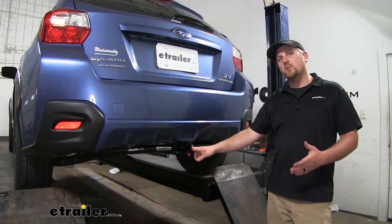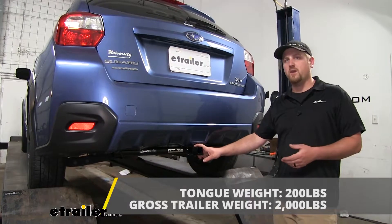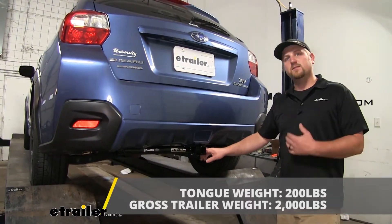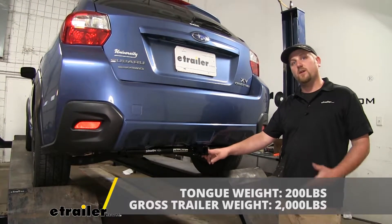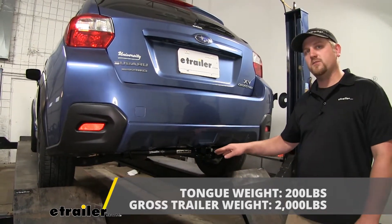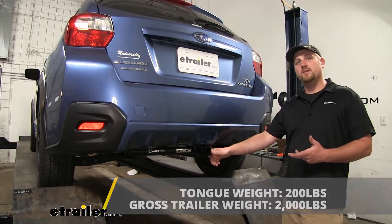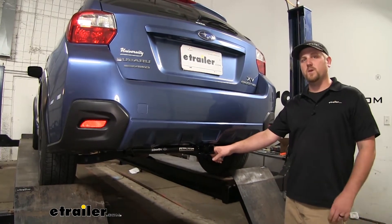Now as far as weight capacities go, our hitch is going to give us a 200-pound maximum gross tongue weight rating — that's the amount of weight pushing down on our hitch, so this will work perfectly for those one and two bike racks. As far as the maximum gross trailer weight rating goes, that's going to be 2,000 pounds — the amount of weight pulling on our hitch, so that's the weight of your trailer plus anything you might have on it. It is always a good idea to check your Subaru's owner's manual to make sure your car can pull that much weight.